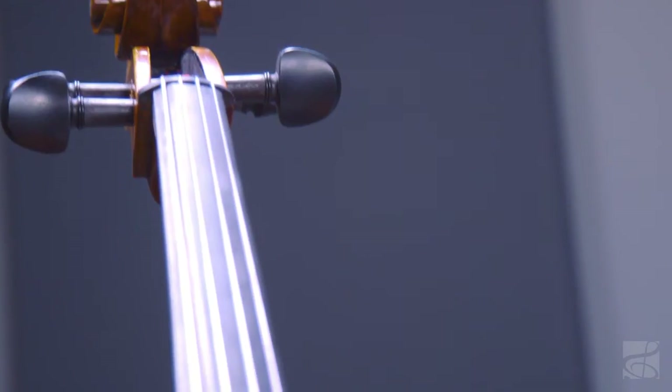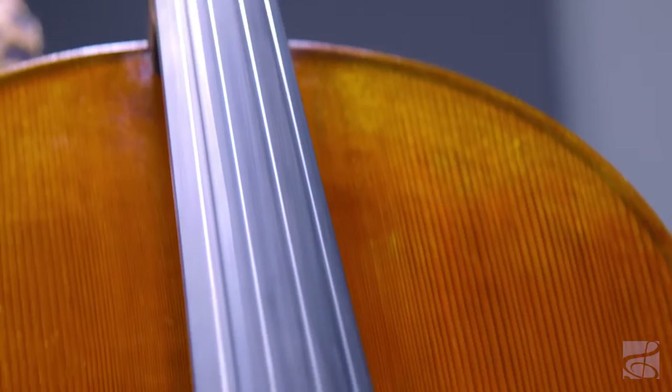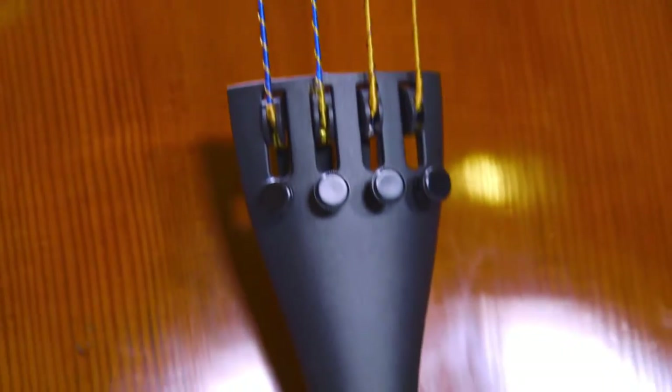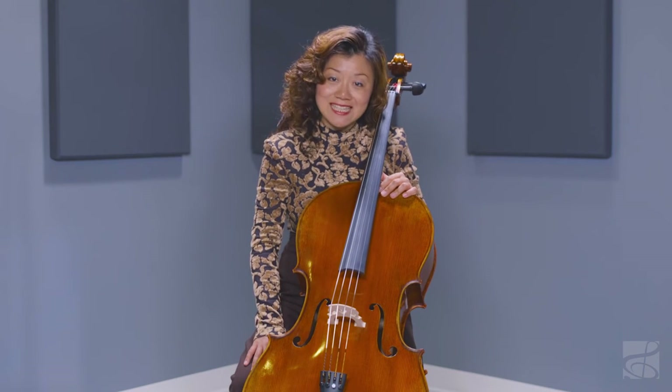A few items I'd recommend picking up when upgrading your instrument includes a care kit for maintaining your instrument and an extra bow for backup. The incredibly balanced tone and the top-notch quality of the MC500 Cello make it a fantastic choice for players that want to take their tone to the next level.